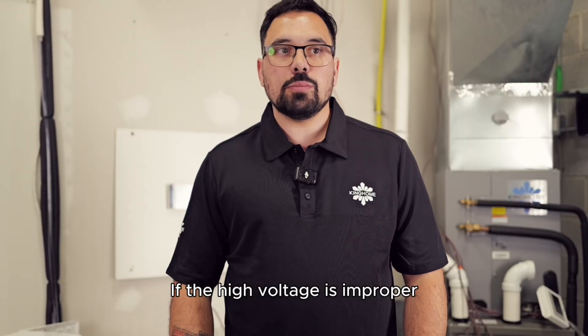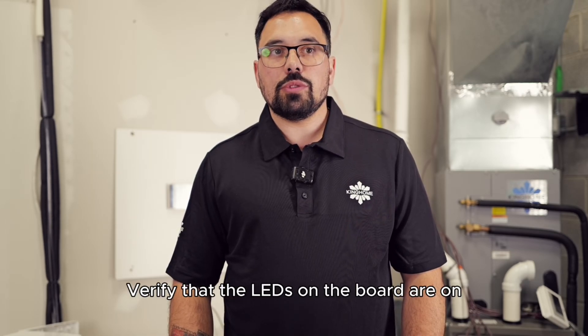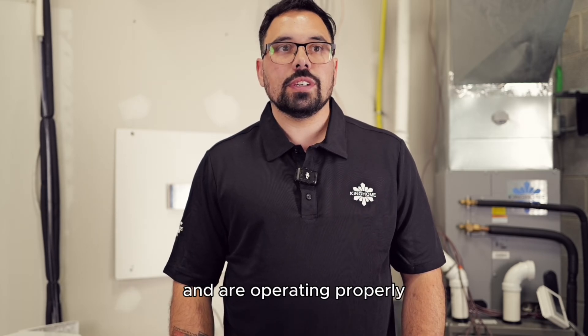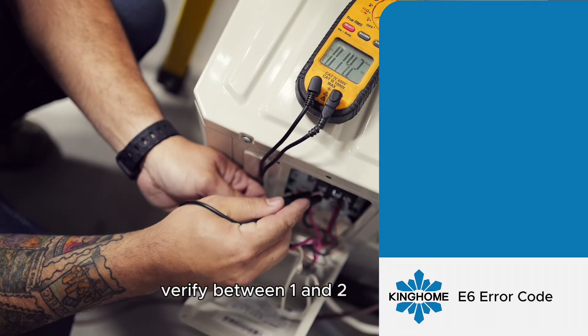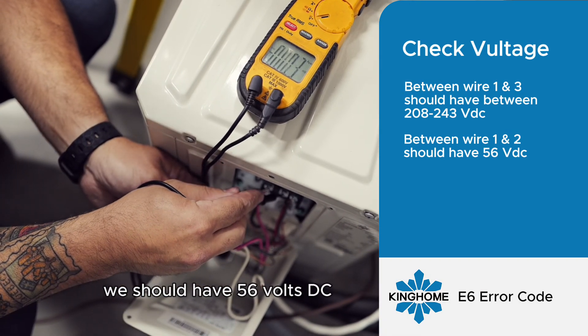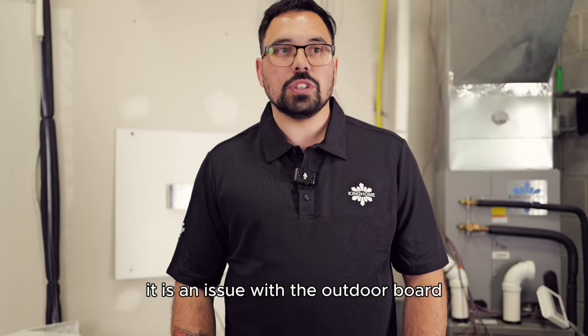If the high voltage is improper, this may have caused an issue with the main outdoor board. Verify that the LEDs on the board are on and are operating properly. Then by putting your positive probe on screw 2, verify between 1 and 2. We should have 56 volts DC. If you do not have this voltage, it is an issue with the outdoor board.